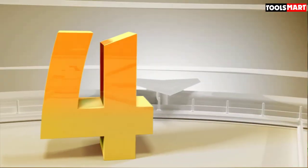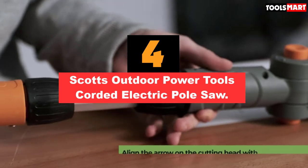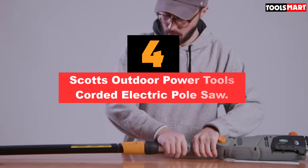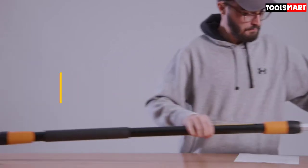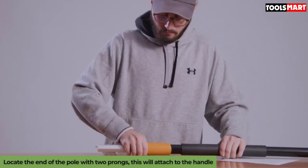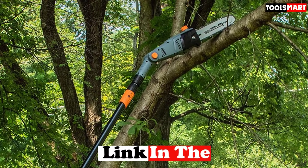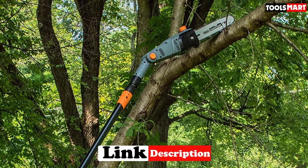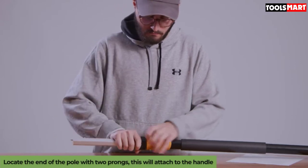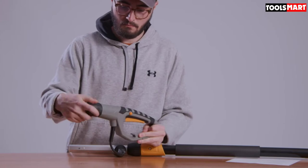Fourth on our list is the Scotts Outdoor Power Tools Corded Electric Pole Saw. Its 9.5-feet-long pole provides 15 feet of reachability, so you can trim the highest branches and twigs without a ladder. You can choose from five cutting angle settings to cut branches from any angle with top precision, allowing you to prune from tight corners with ease. It comes with an 8-amp powerful motor, letting you cut hard-to-reach tree twigs and limbs efficiently.